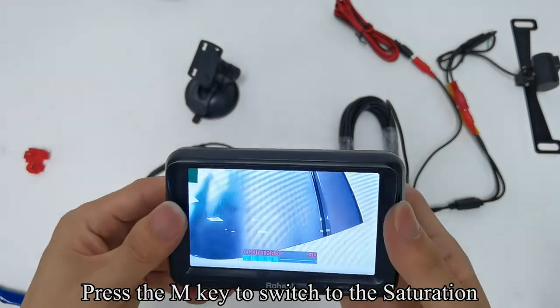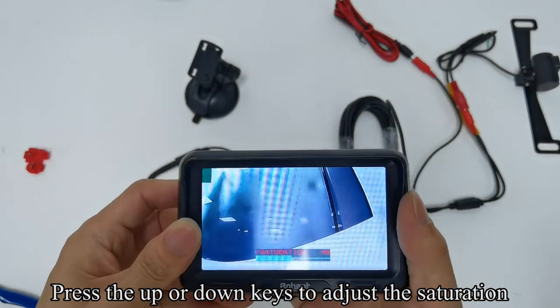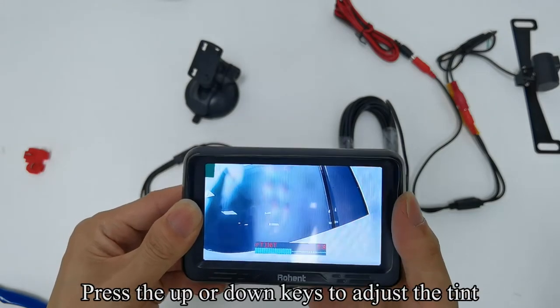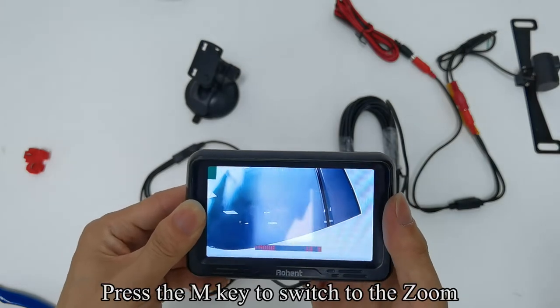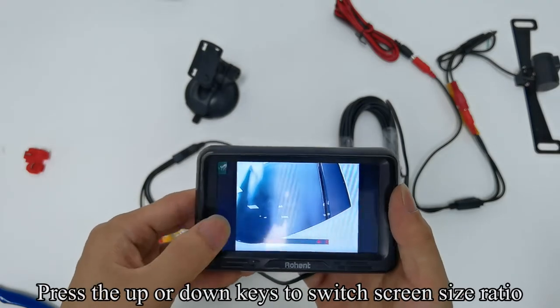Press the M key to switch to saturation. Press the up or down keys to adjust the saturation. Press the M key to switch to tint. Press the up or down keys to adjust the tint. Press the M key to switch to zoom. Press the up or down keys to switch the screen size ratio.